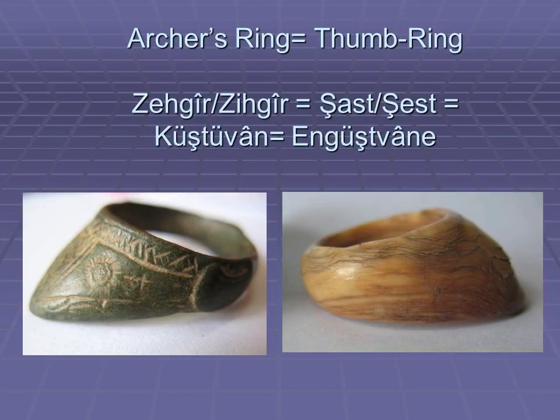What is an archer's thumb ring? It's a release aid that is worn on the thumb of the hand that pulls a bow's string. It provides a secure hold and protects the thumb from the string. Turks had brought archery from Inner Asia where they originated, but later adopted many terms from Persian and Arabic languages. The terms they used for archer's ring are Persian, the most popular ones being Zihkir and Shast.